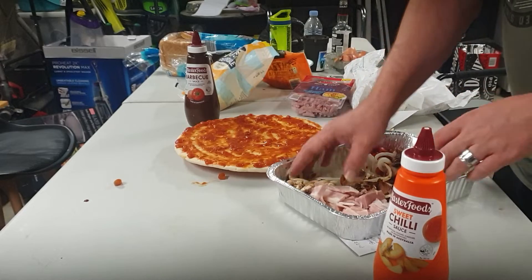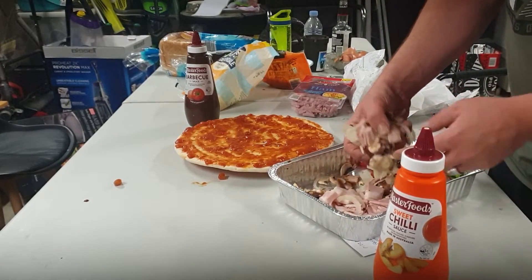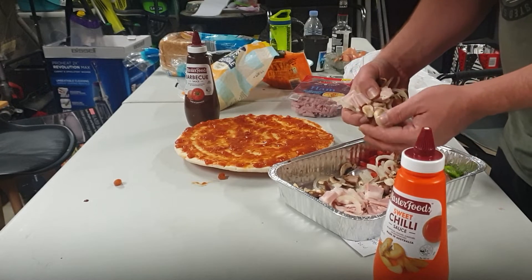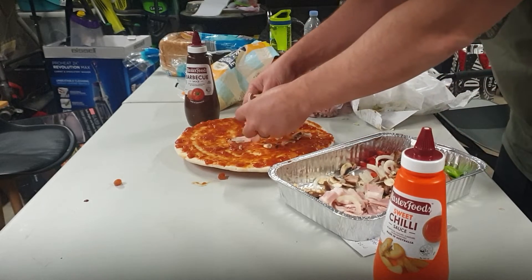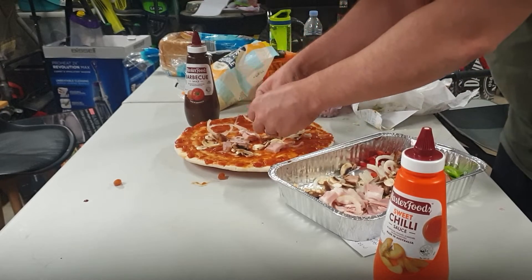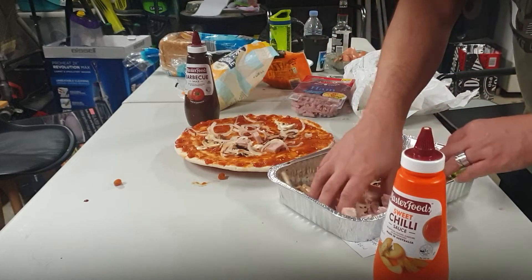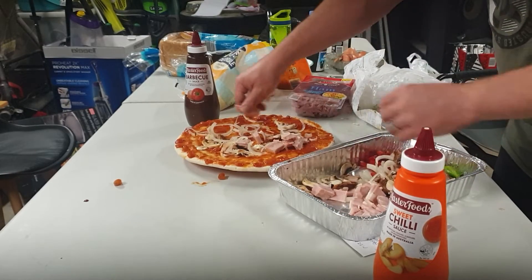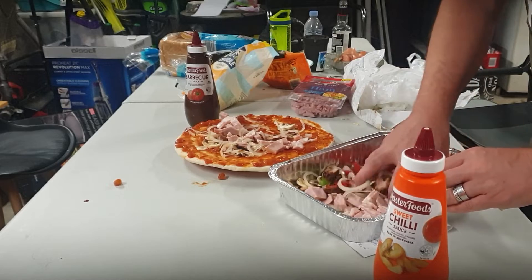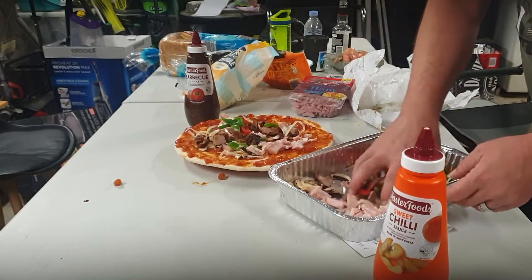I'm going to do something a little bit different here. What I want to try is just grab a handful of sort of everything and scatter it at the time, instead of doing layers by layers. This is going to have a lot of bacon, a lot of chicken, and capsicum — red and green.